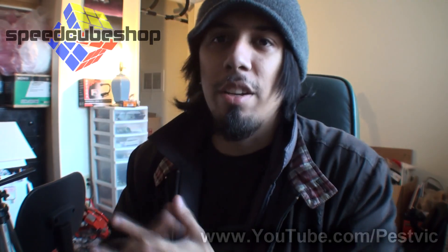Hi guys, welcome back. We're going to be doing another review for SpeedCube Shop today. Today I'm going to be reviewing the Edison Cube. This cube is actually really, really awesome.